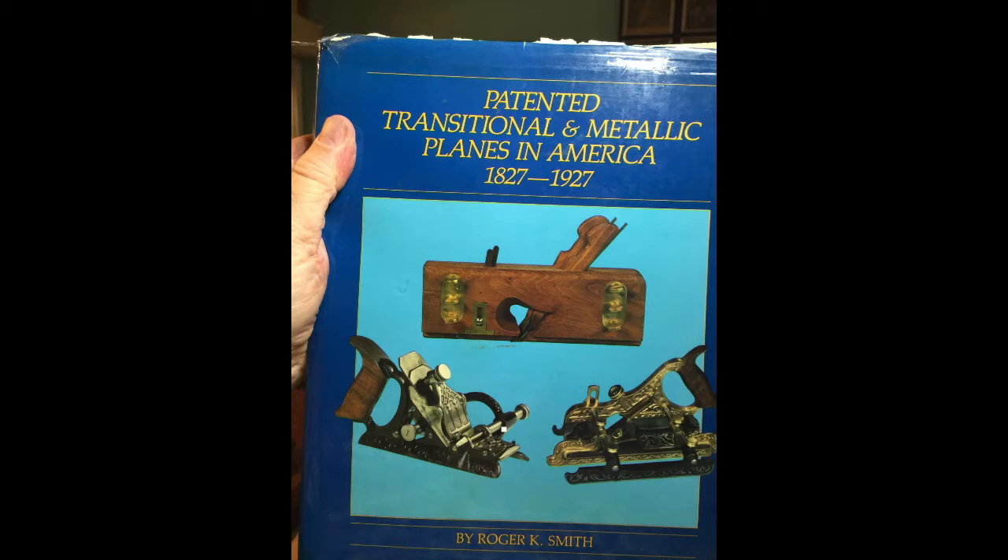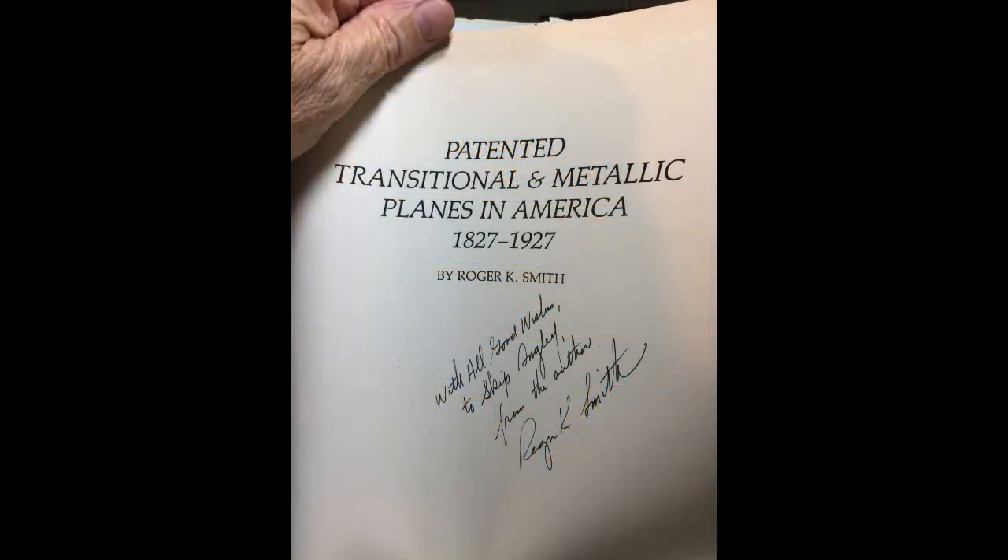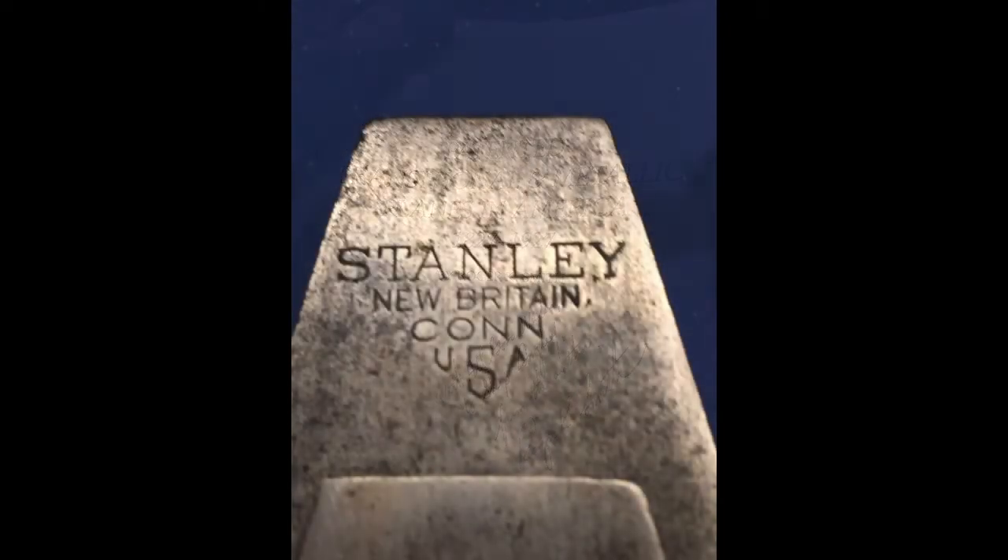Roger was extremely helpful in my passion of learning more about antique planes, their use, and history. The history of the Stanley Tools company is well documented, and if you go to the internet you can find all kinds of useful information about how the company evolved and how its many selections of tools became available.